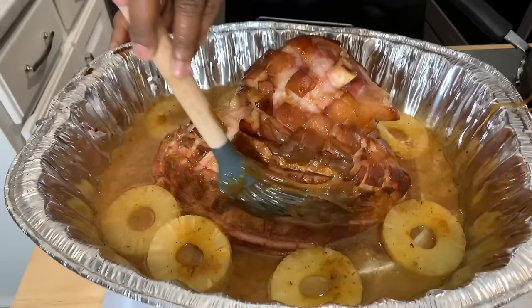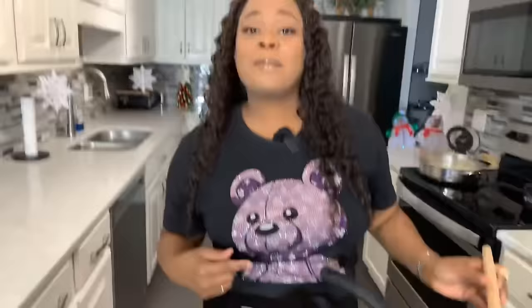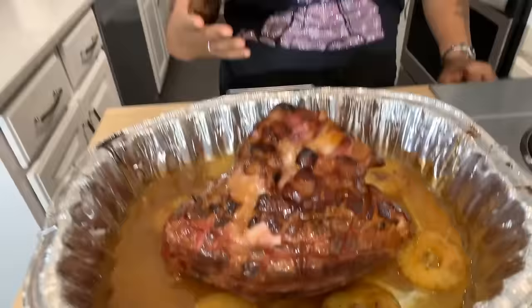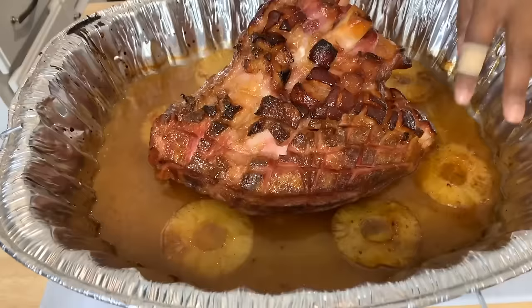Time to glaze again! Look at that — back into the oven, and then we glaze it a third time. Take a look at our beautiful ham — I glazed it three times. This is what I want your holiday ham to look like this year. Look at the pineapples in the bottom and all that amazing juice. We're going to take this ham out, put it on the cutting board, and slice it so you can see how juicy it is.